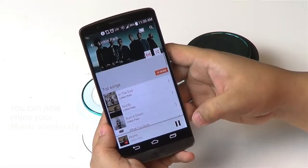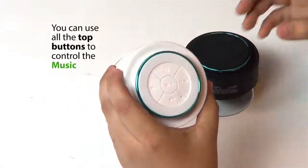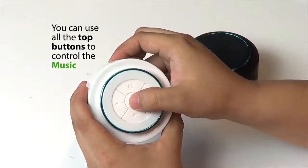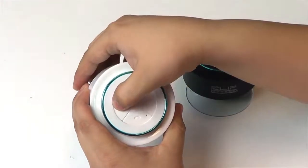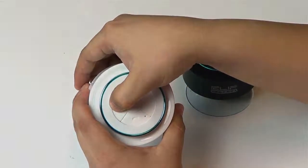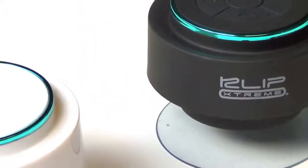Once paired, you can play your music wirelessly from your mobile device. You can pause or play the music, change the track or go to the previous track, increase or lower the volume, and also answer and hang up calls.